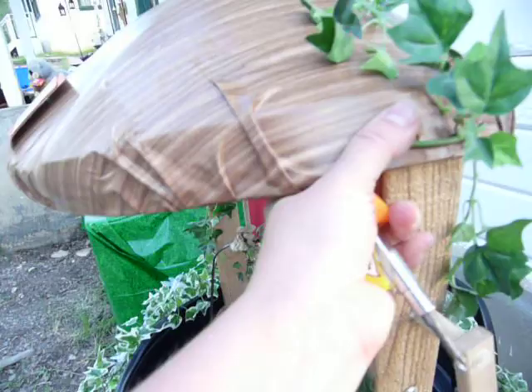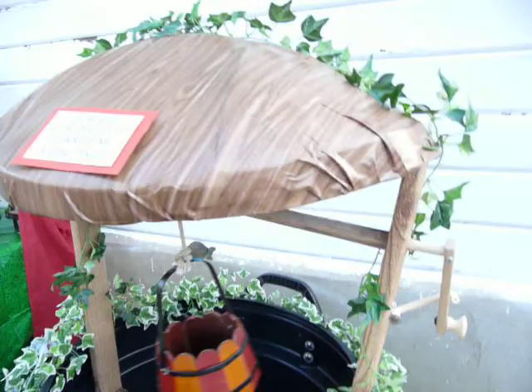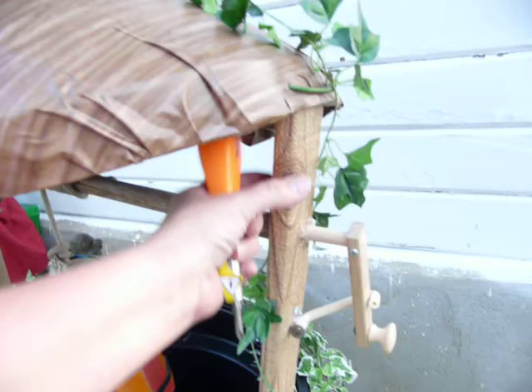I wanted to show real quickly how I made the wishing well. The lid got a little squished in the car when I packed it because it got some weight on it. But anyway, the lid is just covered with wood contact paper.